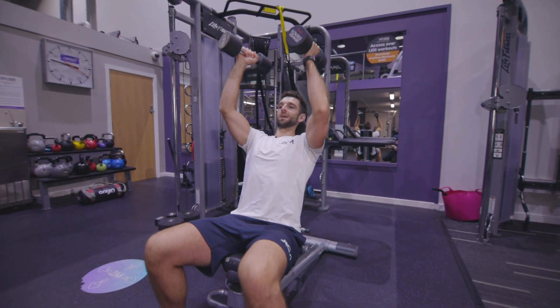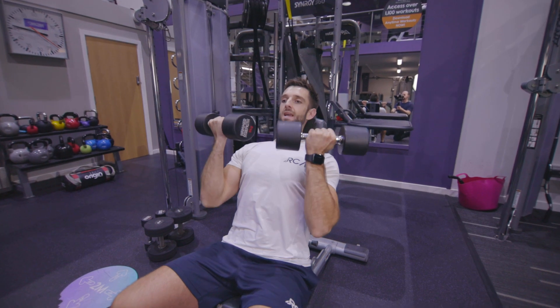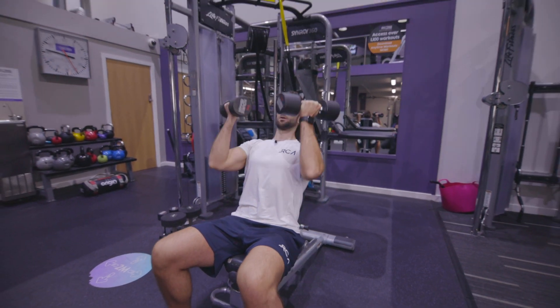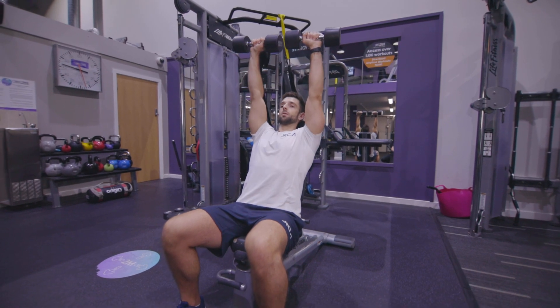On the way down, rotate them again, but tuck them back in, keeping the elbows tight to the body and the weight loaded through the shoulders. Push back up, rotating slow.